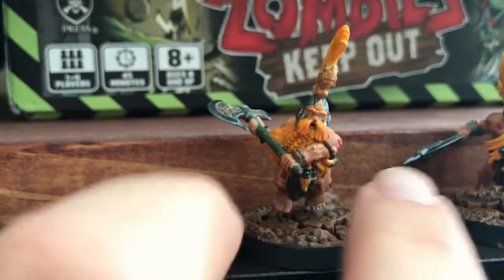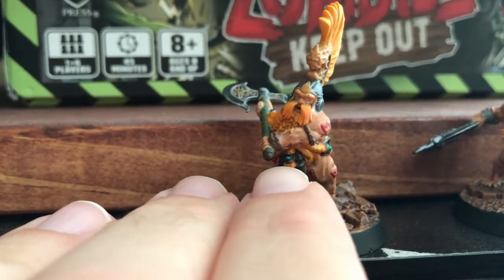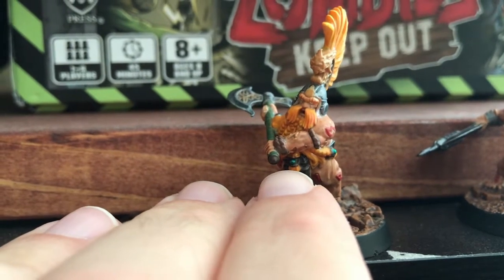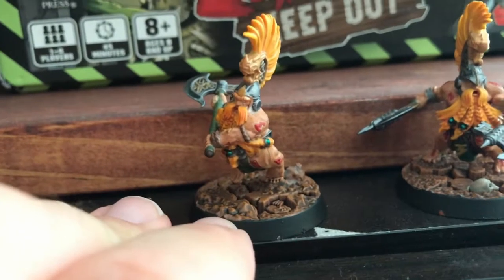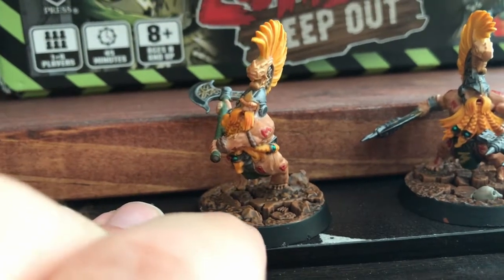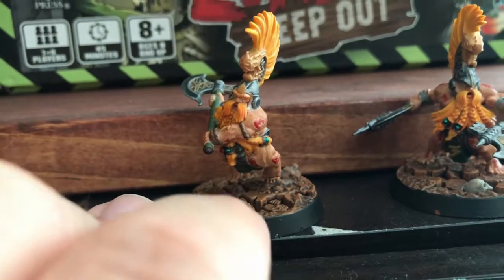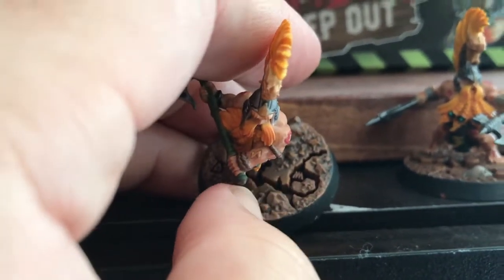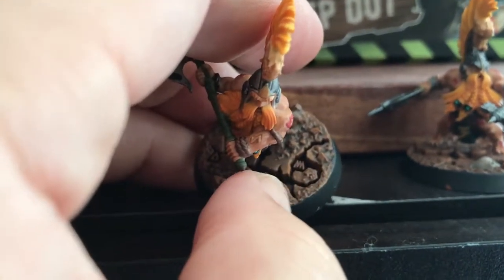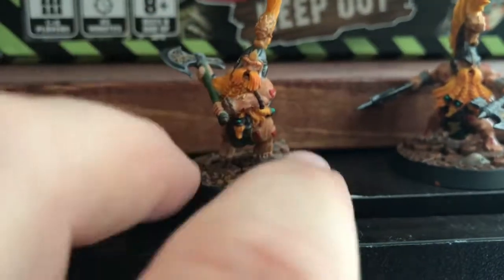I also did some gems on the little beard braid holders. For the base, I did a brown — one of the GW browns and then the GW brown highlight. This was after I had done a good amount of Agrax Earthshade into the cracks and around the entire base to get the effect there. I think it turned out pretty good.